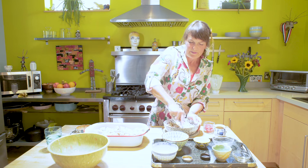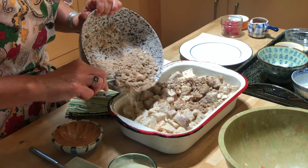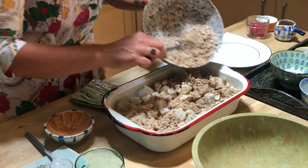Here we go. Putting this crunchy topping on. Time to go in the oven.